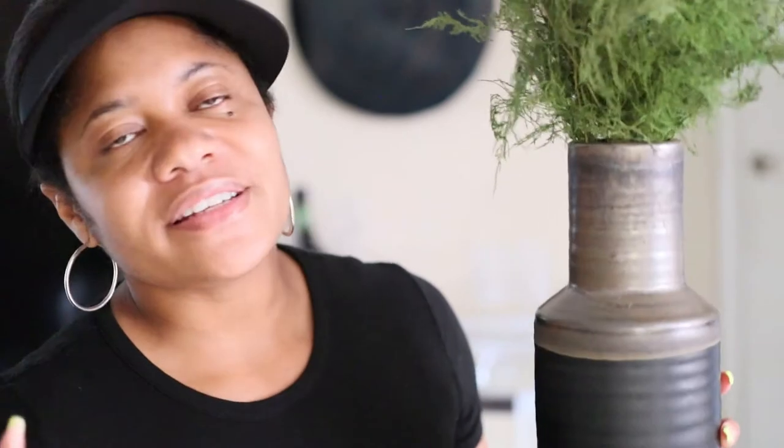I got this vase at Home Goods for $20. I love the texture and color — it's two-tone, more of a graphite versus black with muted gold on top, and it has imperfections that give it a modern look. I love this greenery I got from Afloral — it's very classy, modern, and elegant. I just love the way this looks on my bar cart. I'm really happy with how it turned out — it's super cute and everything came together so well.